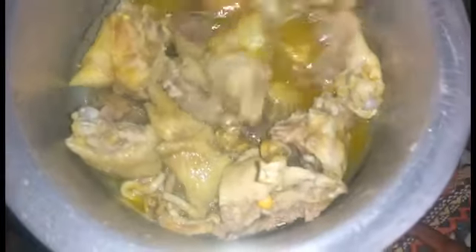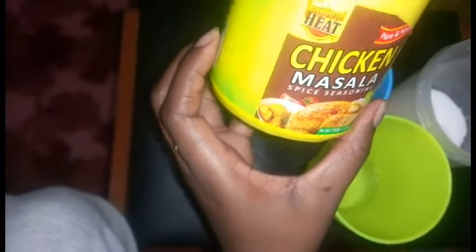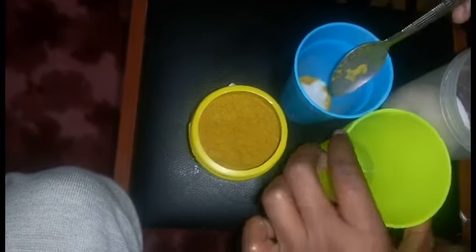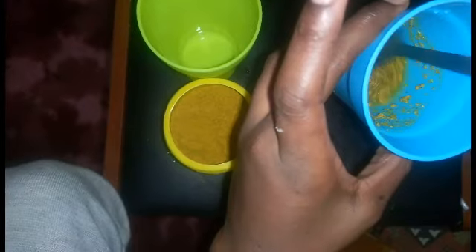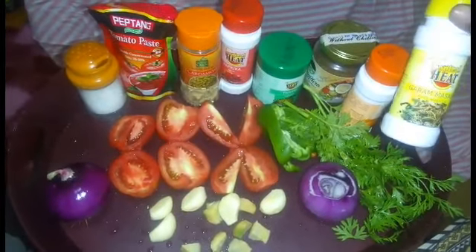Stay tuned. You take half a teaspoon of chicken masala — this is from Tropical Heat — and add it with salt according to your liking. Mix it with a little bit of water, and this mixture you are going to add to your boiling chicken.